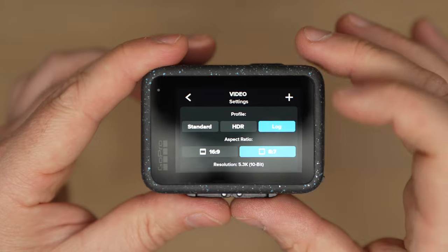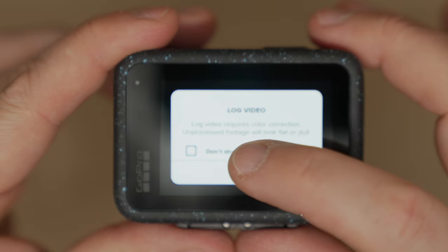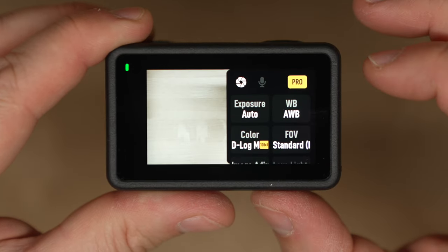They both have 10-bit, which is fantastic — you can push the color grade hard and not much is going to fall apart because of that 10-bit depth. They both also have log footage: GP Log for the GoPro and D-Log M for the Action 4. D-Log M is consistent across many DJI cameras like the Pocket 3 and the DJI Mini 4 Pro, making it easy to match footage across devices. If you know how to grade, great; if not, LUTs are the way to go.